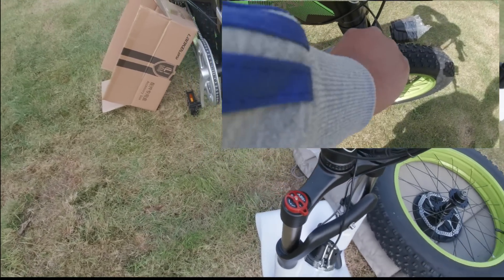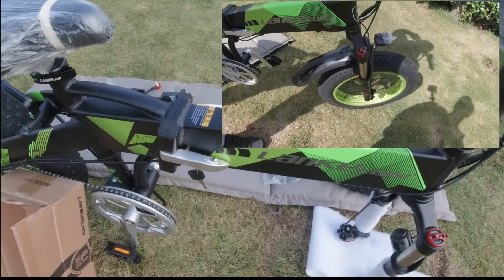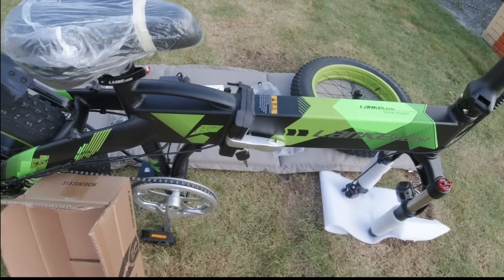LKLS — c'est l'abréviation de Lankelezy, je ne sais pas si je le prononce bien. Voilà : Snow Moped X2000+.